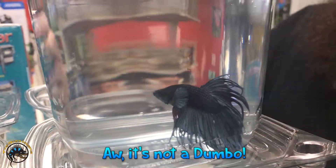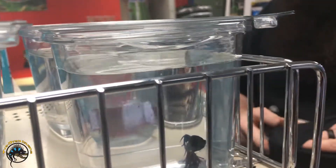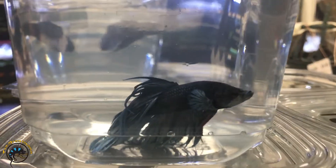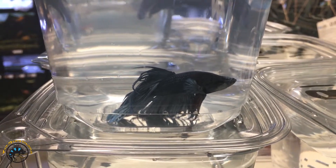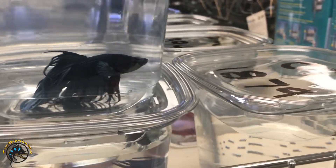It's just a regular crown tail — looking at the others, yeah it just looks... I don't know, it's really close but not quite. I think it's just because the fins are so light colored; they're actually colored as opposed to the other ones being clear, so they look bigger. Not a Dumbo.